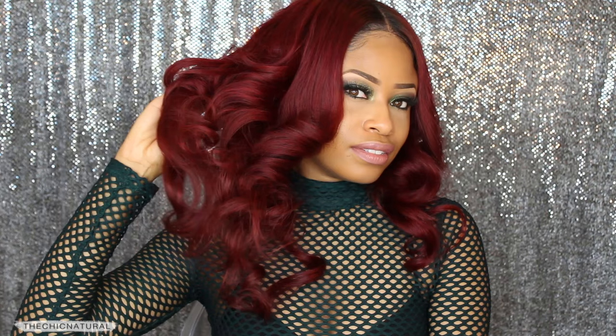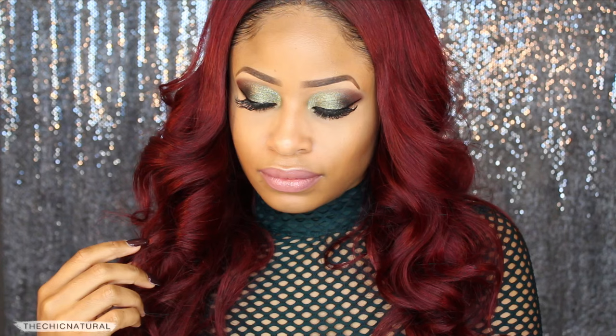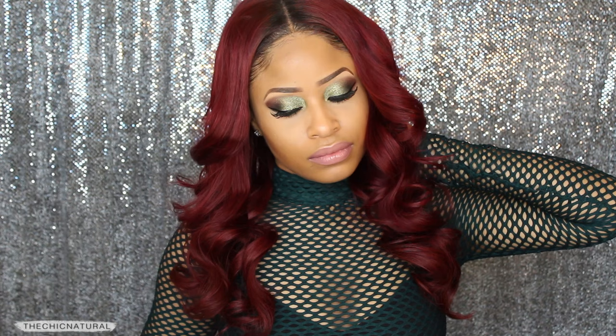And here is the finished look everyone! A really striking green smokey eye look and red diva curls. I hope you all enjoyed the video — thanks so much for watching and I will see you all on the next one, bye!